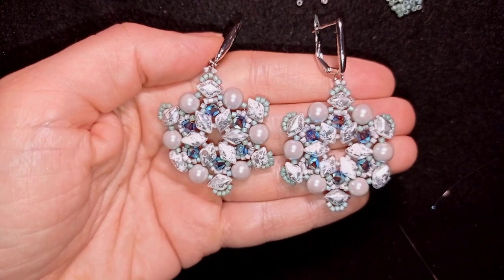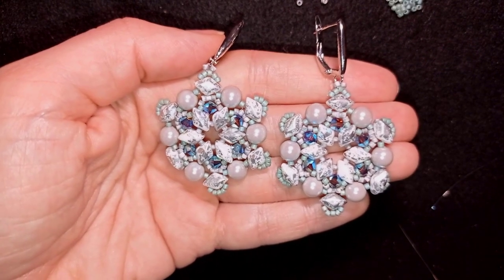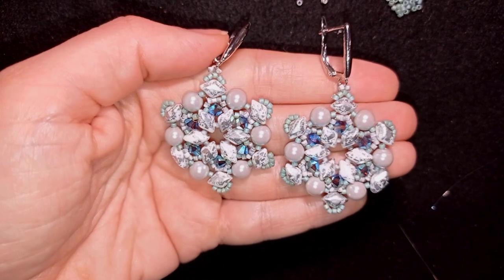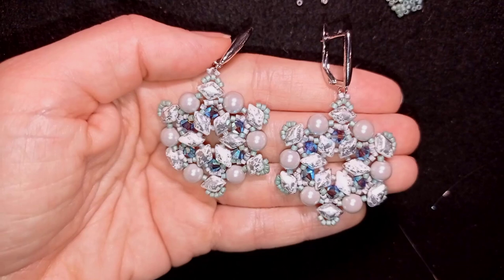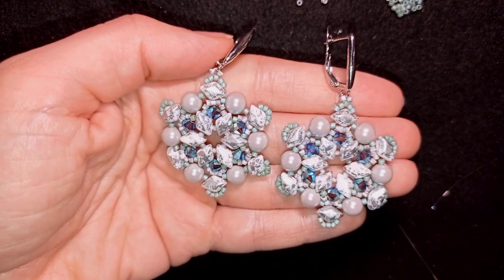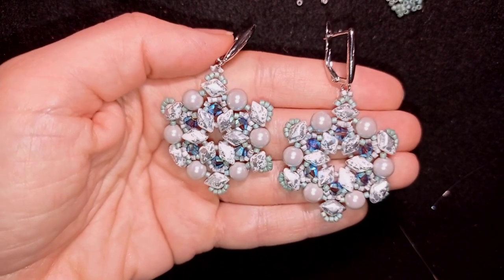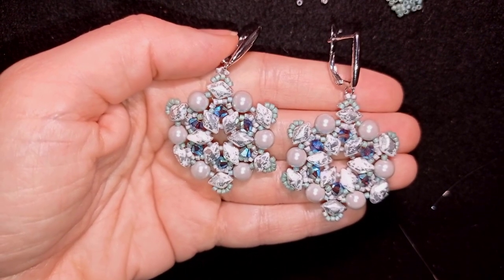My Christmas in July Frosty Flower earrings are now ready! If you like them and want to see more videos like this, please subscribe and hit the bell button so you'll know when I make matching jewelries. In the description you'll find links to similar videos, collection openings showing Erica Sandor's bead collections, and a link to their website. Thank you so much for watching — have a nice Christmas in July! Bye bye!